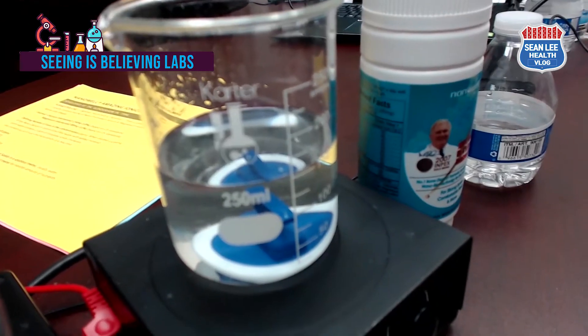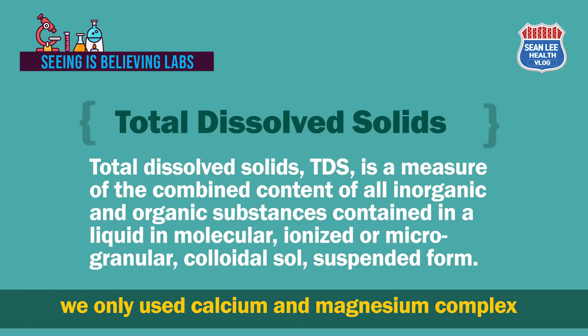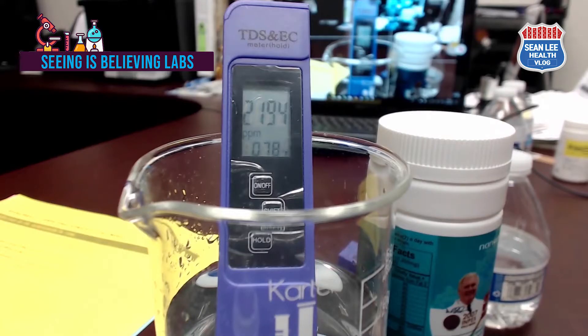From the previous test we got the completely dissolved NanoWell Amazing Ionized Cal-Mag water in the beaker. With this water I will measure total dissolved solids using a TDS meter. Total dissolved solids (TDS) is a measure of the combined content of all inorganic and organic substances contained in a liquid in molecular, ionized, or micro-granular colloidal suspended form. Since we only used calcium and magnesium complex, the TDS number represents ionized calcium, magnesium, carbonate, and gluconate. As you can see, the TDS meter indicates 2194 ppm.